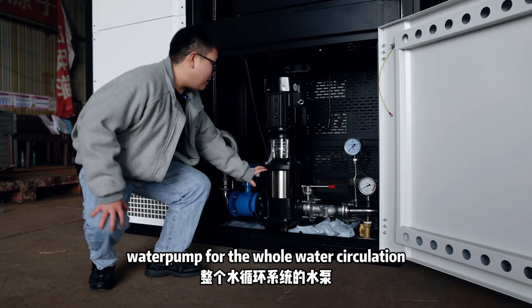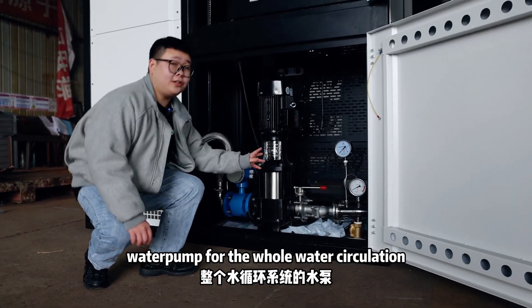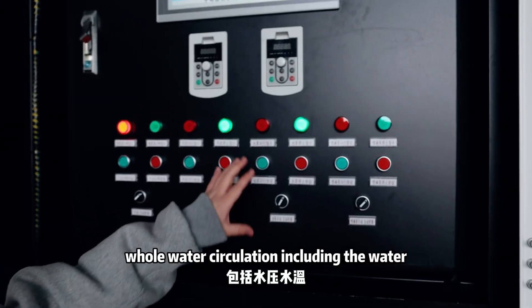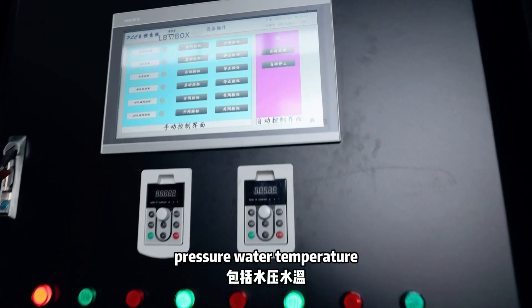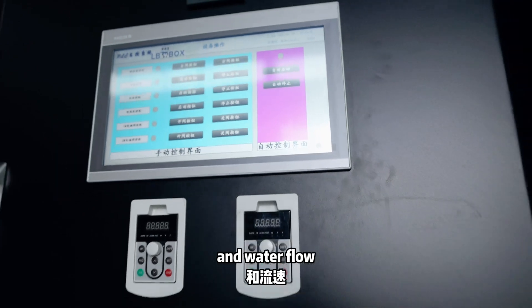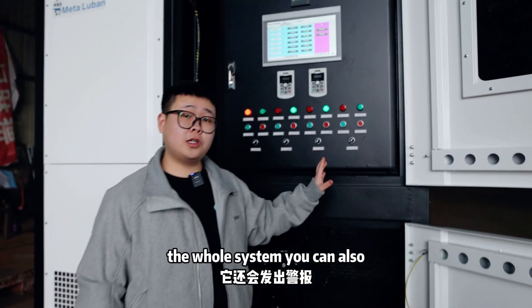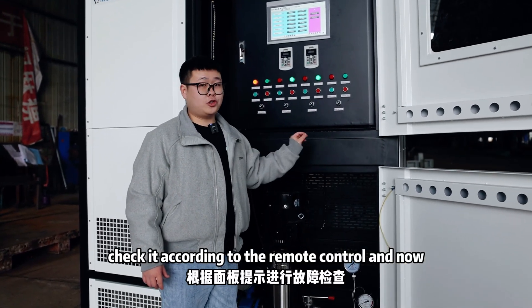This part is the water point for the whole air circulation. And this is the control system. It can monitor and check the whole air circulation including the water pressure, water temperature, and water flow. And if there is something wrong with the whole air system, you can also check it via remote control.